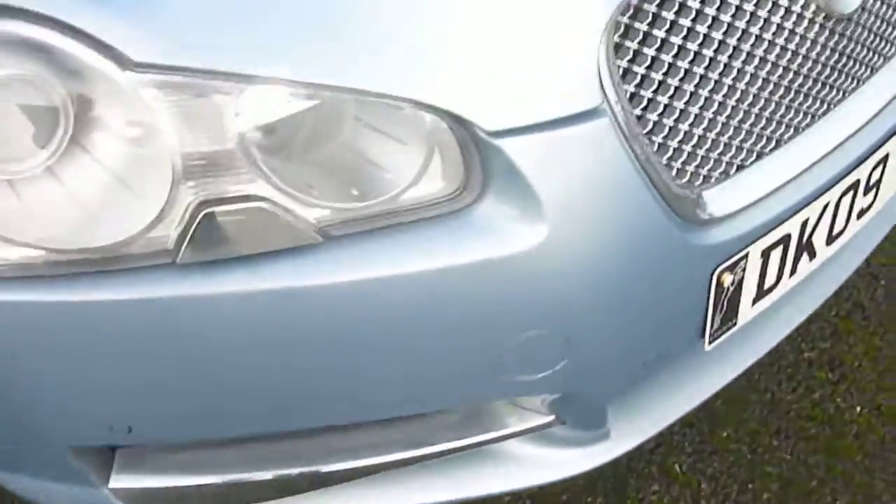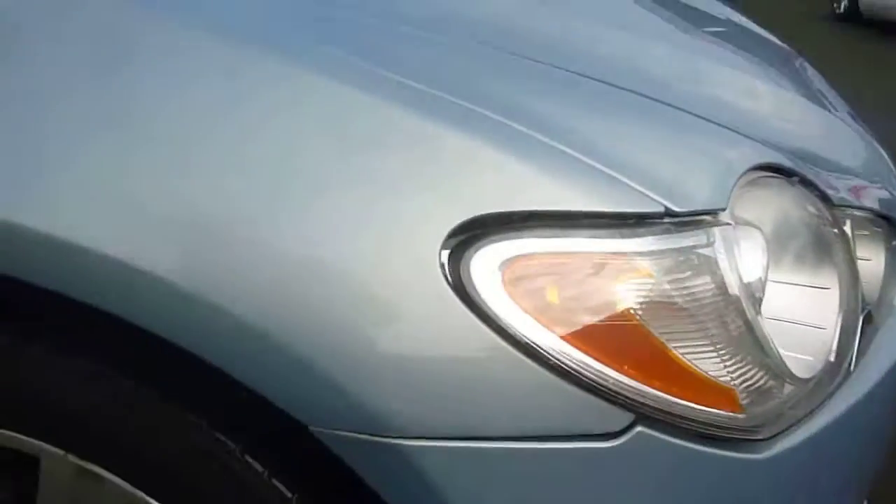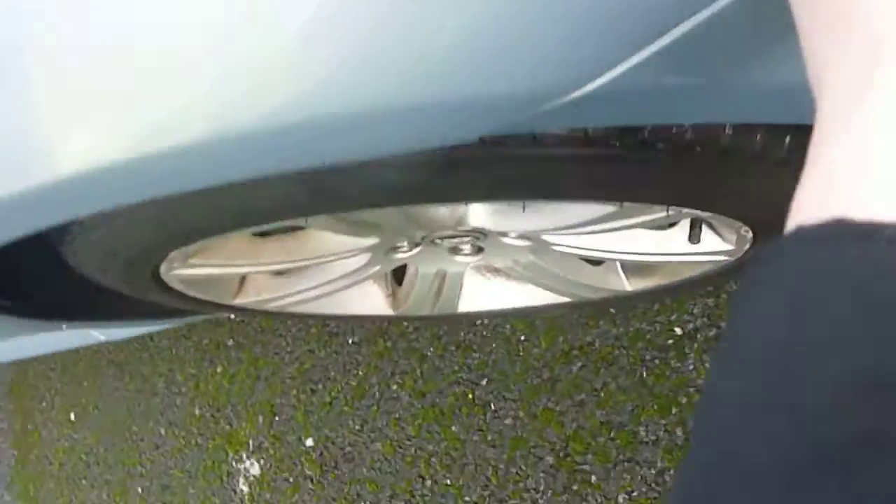We've got parking sensors on the front. There are a couple of fine stone chips to the bonnet, a few scratches where the paint's been caught, but it's not too bad — a touch-up would do it well. There's a bit of rust to the inside there, and it needs pushing back in a little bit as well. The arch has a few stone chips as you look closely.